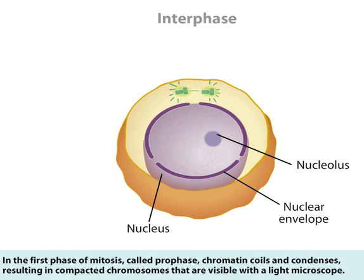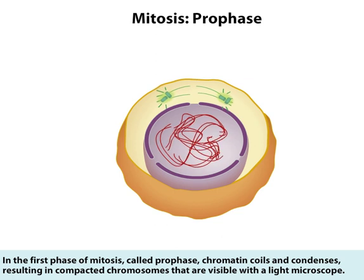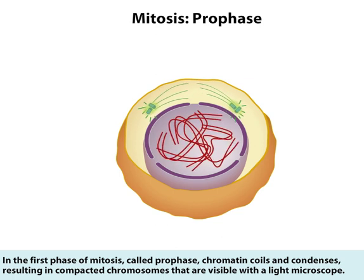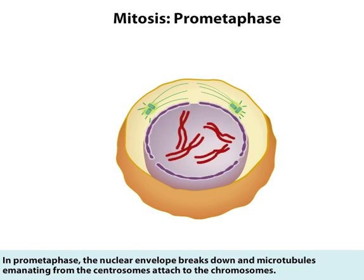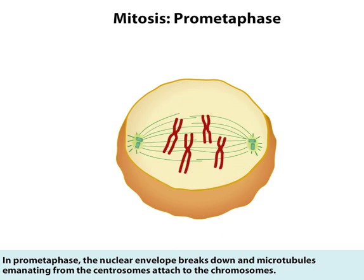In the first phase of mitosis, called prophase, chromatin coils and condenses, resulting in compacted chromosomes that are visible with a light microscope. In prometaphase, the nuclear envelope breaks down and microtubules emanating from the centrosomes attach to the chromosomes.